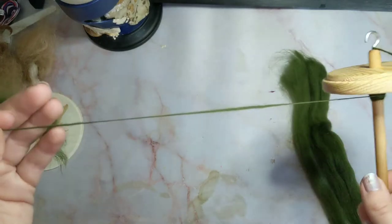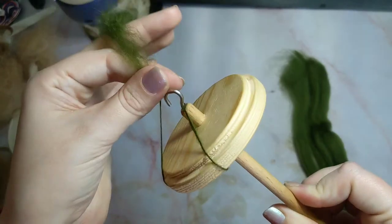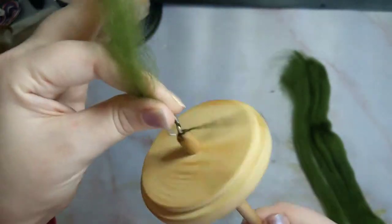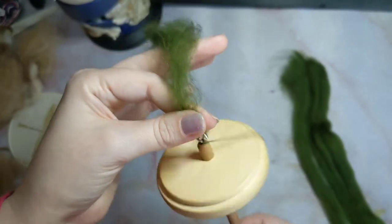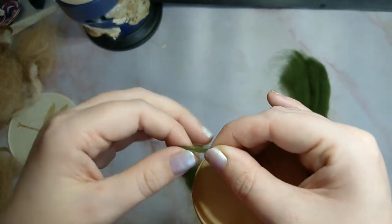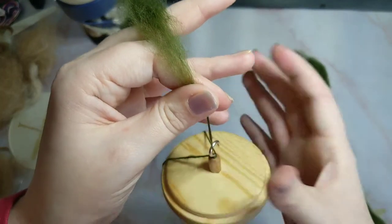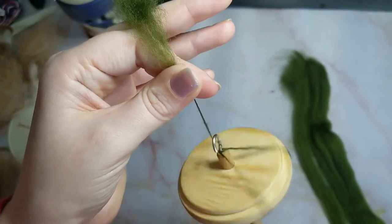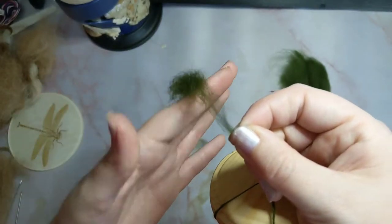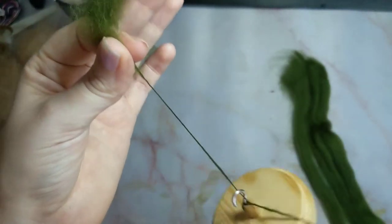As you get to a certain length again, just wind it onto the shaft. This creates a single-ply yarn — I will talk about plies in another video. In this video I just want you to get the hang of the pinch, spin, draft, pinch, release technique.